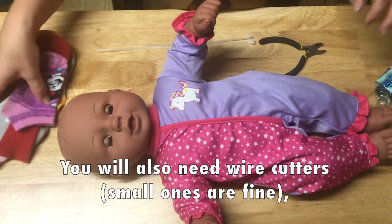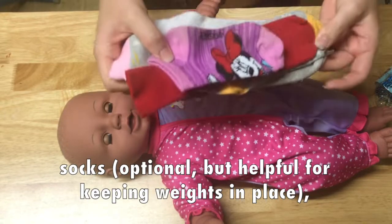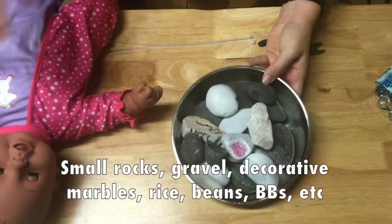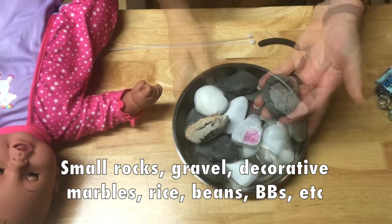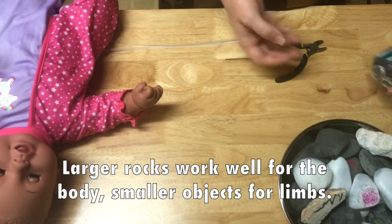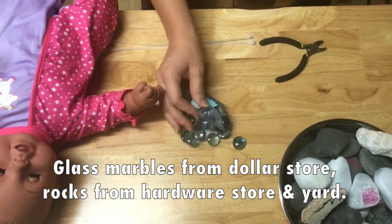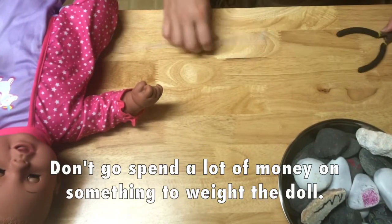Content warning: if watching a pretend baby doll's head be removed is going to be unpleasant for you, this is not the tutorial for you to watch. These are optional, but these are some mismatched socks from my laundry — just to keep whatever I'm using for weight distributed where I want it. You need something to weight the doll. I have a pile of random rocks — some from my yard, some from a rock painting party. For smaller weights, for my last doll I used metal BBs for a BB gun; for this one I have decorative glass marbles from the dollar store. You can use whatever you've got — a bag of rice, gravel from your yard. Don't worry about buying something expensive to fill this doll with.